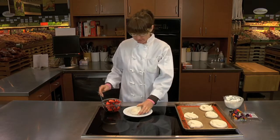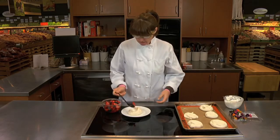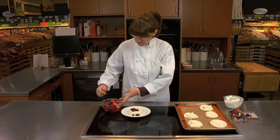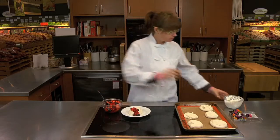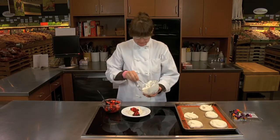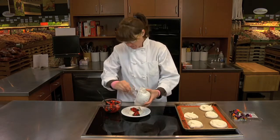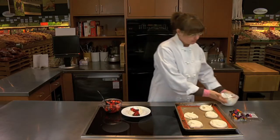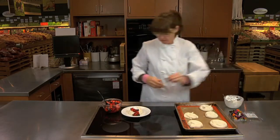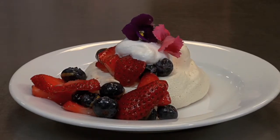Just take one, put it on the plate. You want to put a little bit of your fruit on, just right in the middle like so. Then you want to take a little whipped cream and just put a little garnish on. A fruit pavlova — super easy and super fancy.